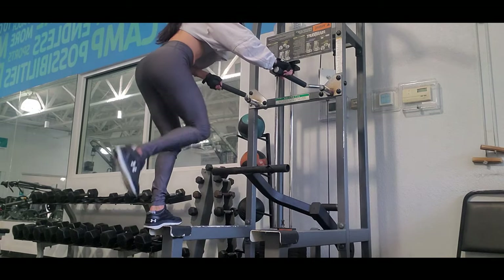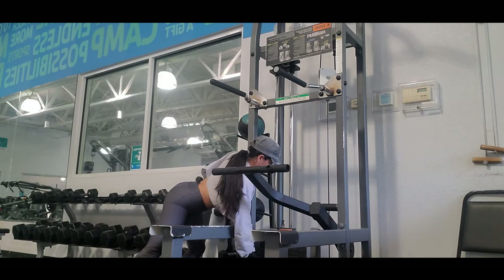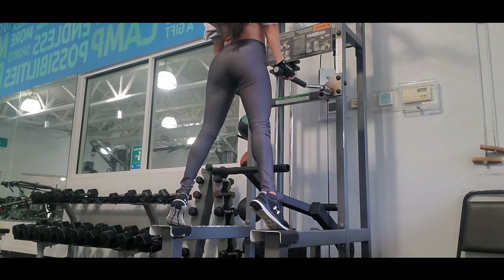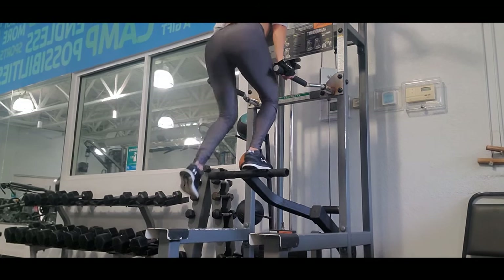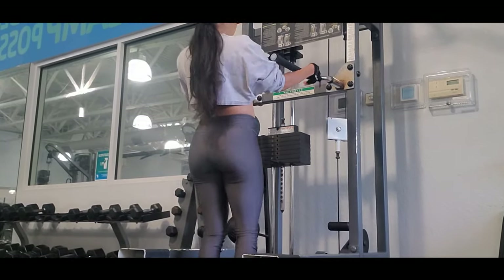When I work glutes, I begin with the heaviest and harder exercises, in which I sometimes perform hypertrophic technique. The leg press down is a great exercise to focus on the glutes; the force is centralized in our hamstrings but also quads.